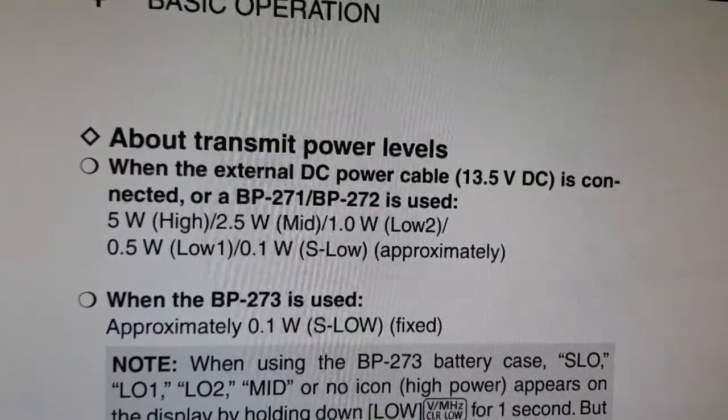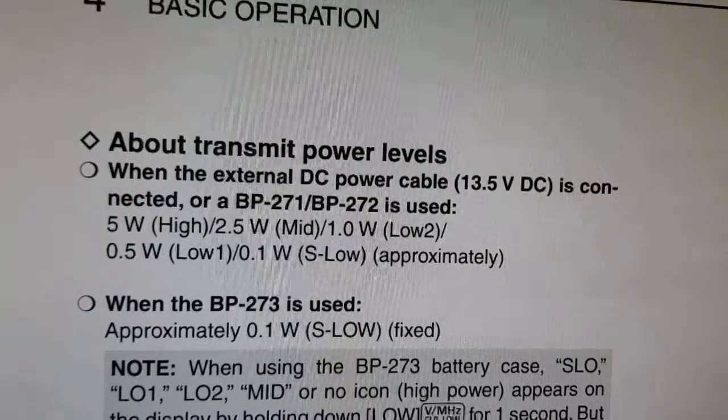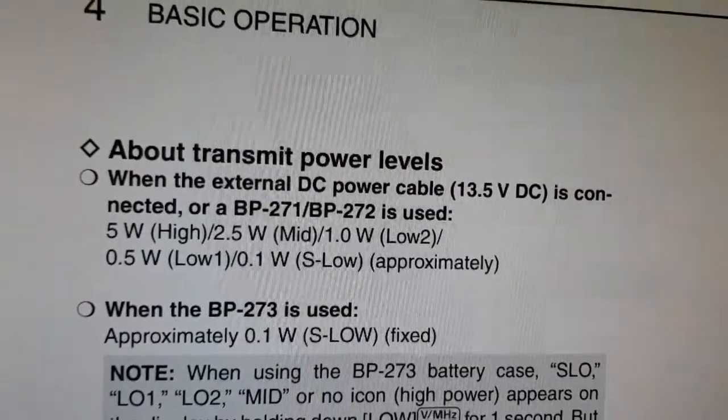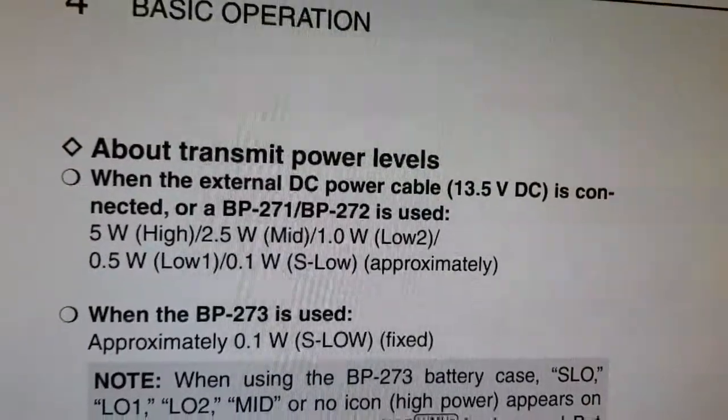LOW 2 is 1.1 watts. So hopefully we get that right. 73, I hope this helps.